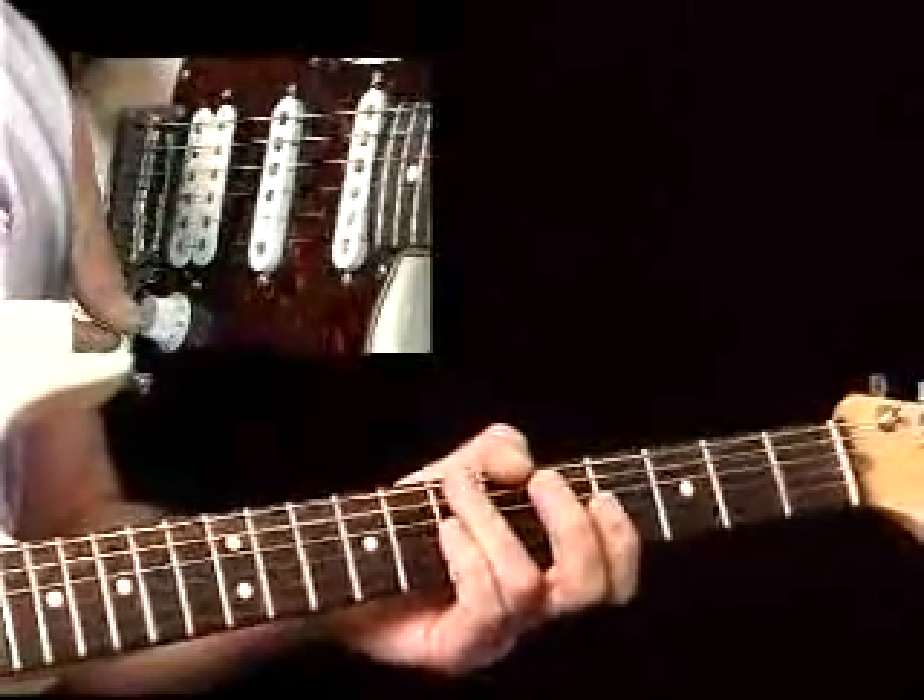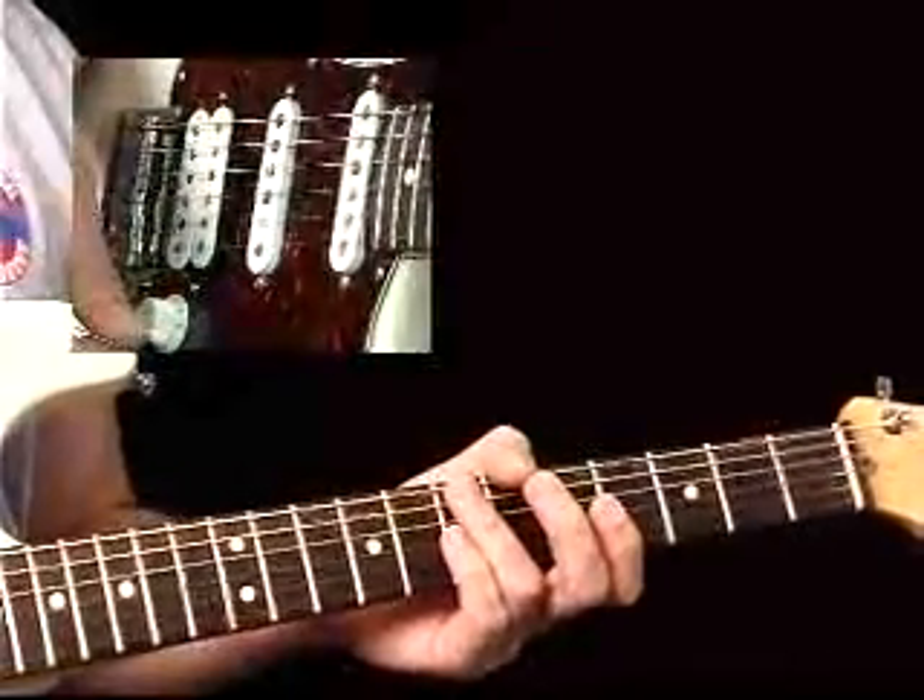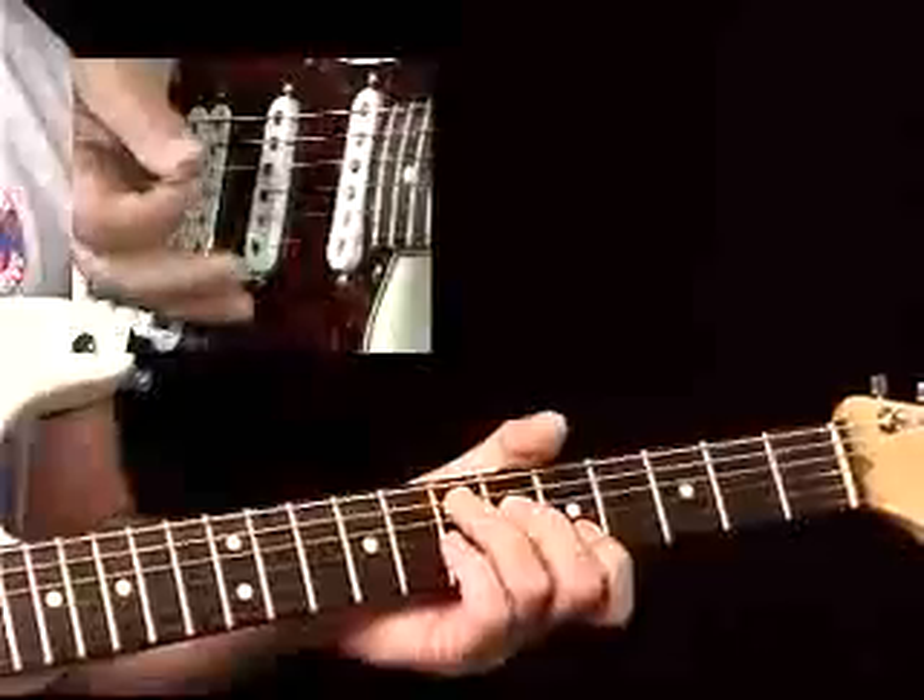Let's break it down even further. Sometimes, and not just sometimes but a lot of the time, you don't have to play a whole lot of strings.